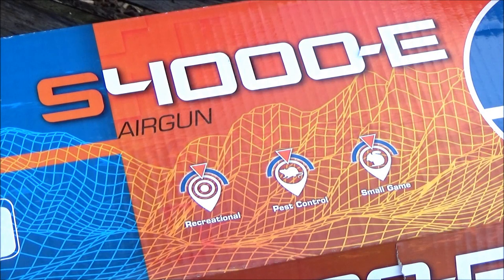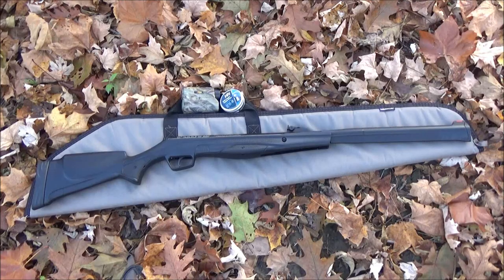Hey, what's up YouTube? Welcome to my review of the Stoger S4000E pellet rifle. This is a .22 caliber pellet rifle. I got this on sale for $135. I thought it was a pretty good deal. I'll include links below.